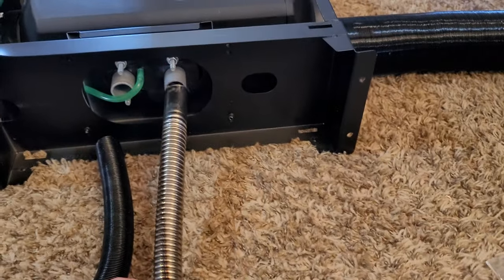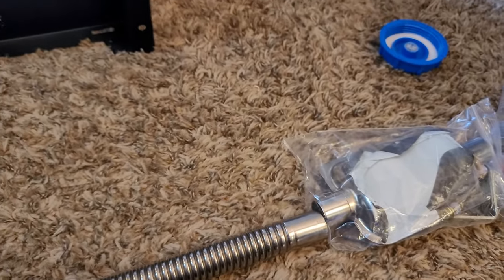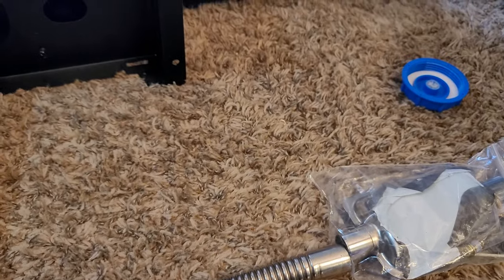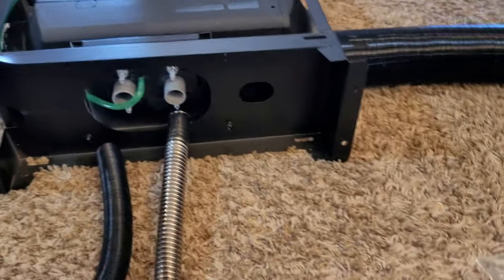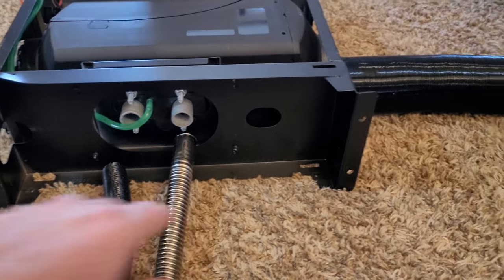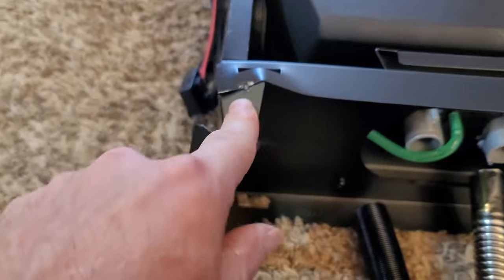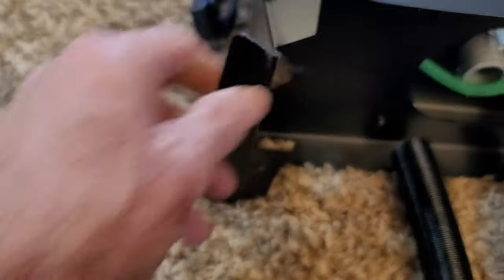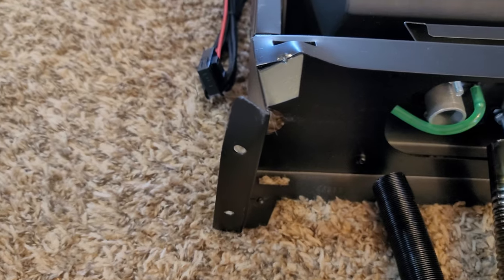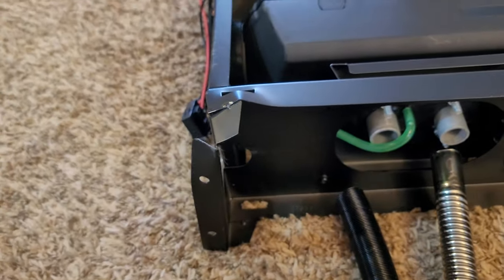I'm pretty sure that one should be the exhaust, and it'll come down and you hook your little muffler up to that. I may have to make a bracket to raise this up so it doesn't hit the ground. I do see some damage — it's been chipped a little bit. I'll just flatten that out myself; it's just thin metal, so I can fix that.